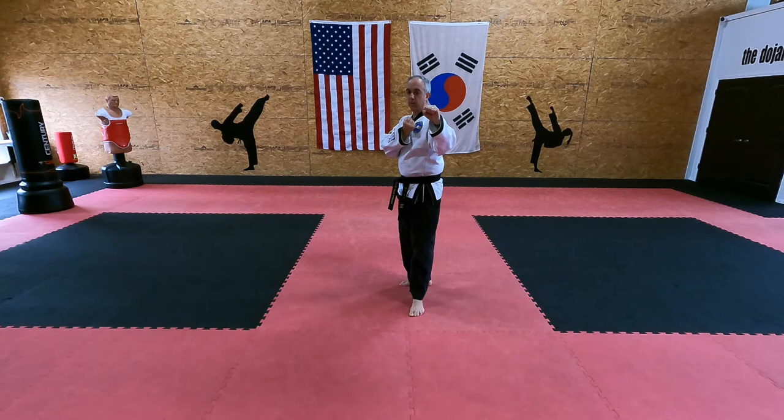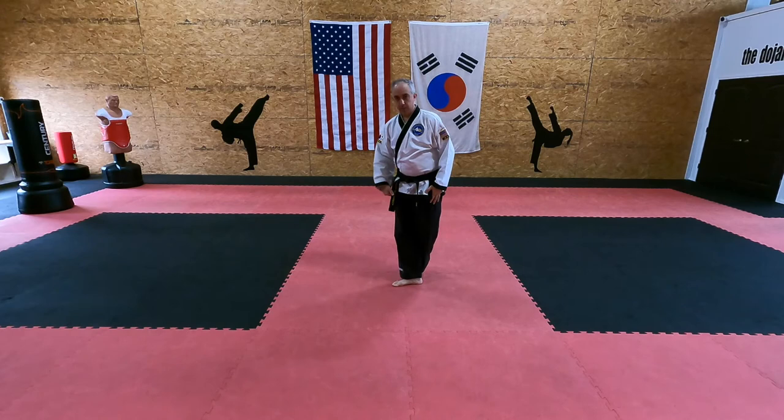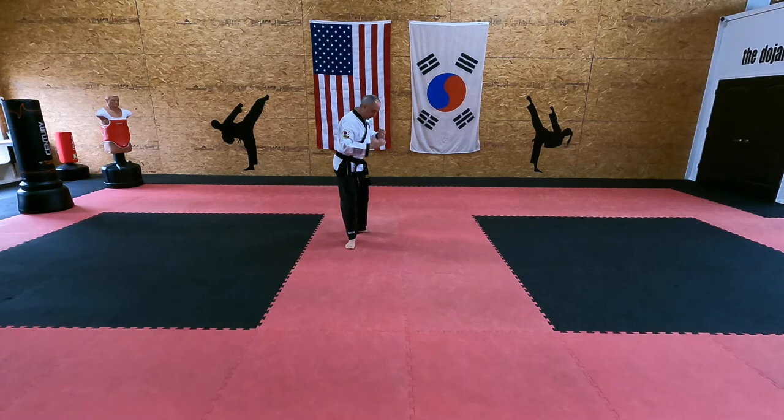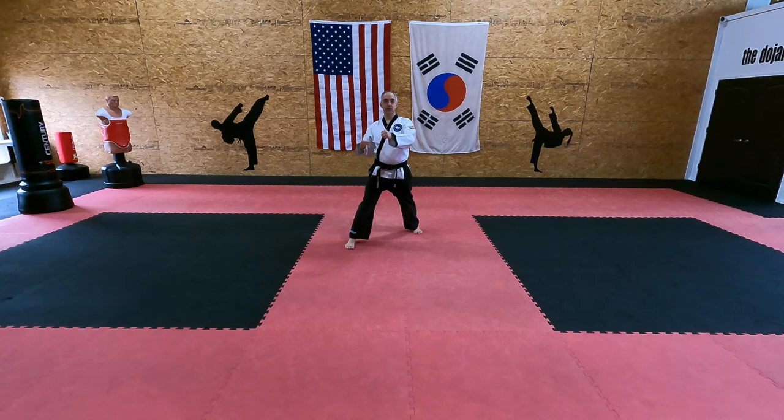From here I'm going to step back with this left foot. Left foot steps behind the right. Now the right foot steps back into back stance. Knife hand low block. Slide that right foot out. Middle punch. Step back with the left, back stance. Knife hand low block. Slide the left foot open. Middle punch. Middle punch, high punch — and yell.